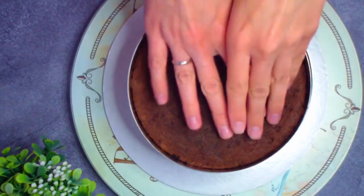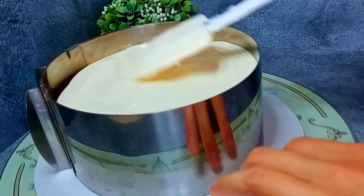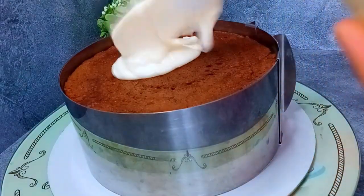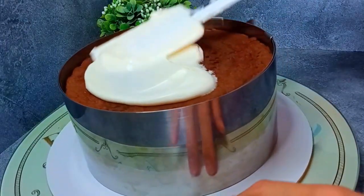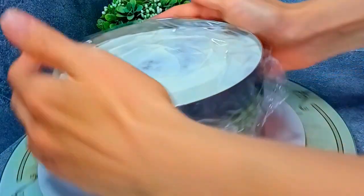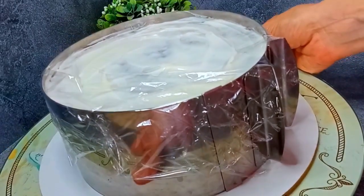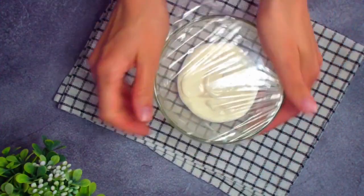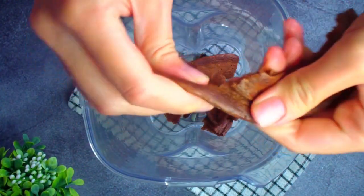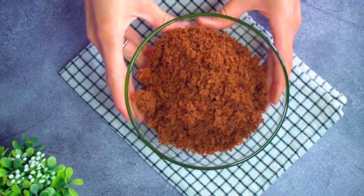Следующий корж. Если вы собираете без формы, то коржи не стоит сильно прижимать, чтобы крем не вытекал в процессе сборки. Так собираем весь торт. На верхний корж также выкладываем совсем немного крема — буквально 40 грамм — чтобы он пропитался. Накрываем торт пищевой плёнкой со всех сторон, чтобы он не заветрился и сохранил форму. Оставляем в холодильнике как минимум на 8 часов. Оставшийся крем также храним в холодильнике в закрытом виде. Обрезки от коржей измельчаем в блендере в крошку — получается такая влажная, бархатистая шоколадная крошка.